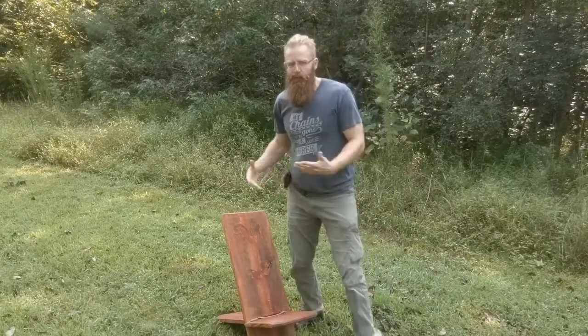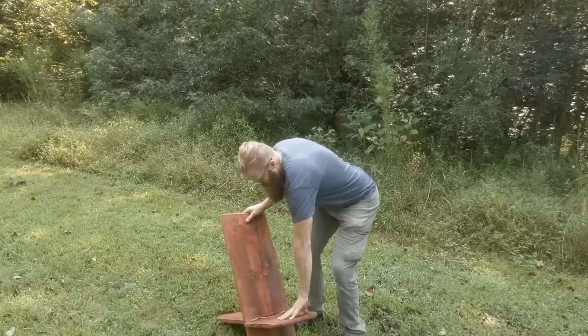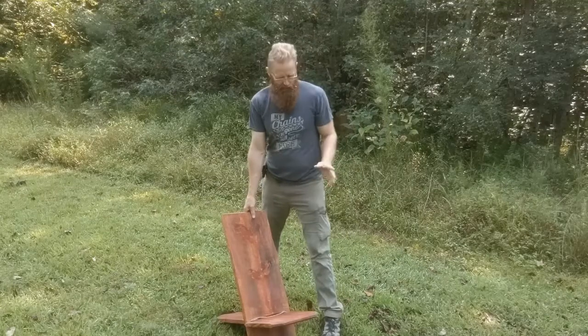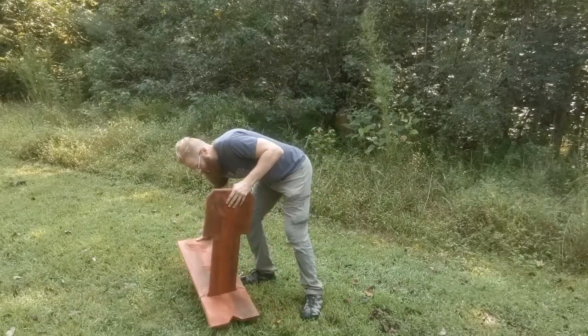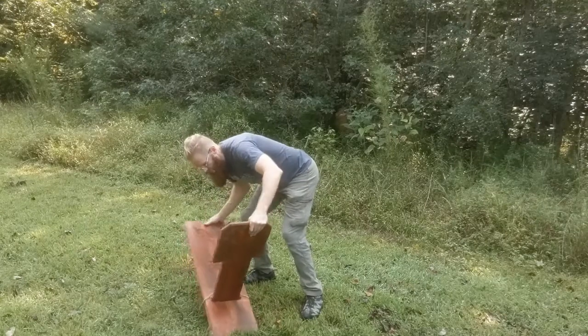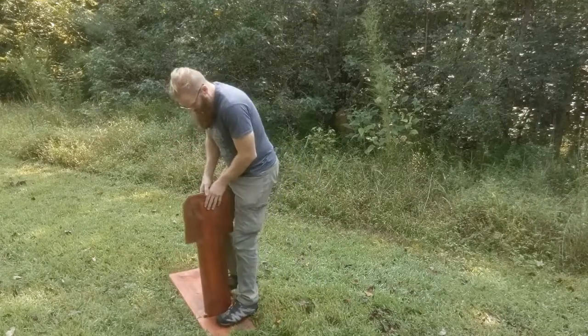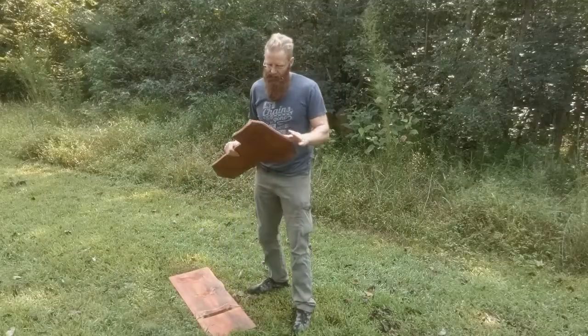What if you have a bunch of rain and it gets wet and it's hard to get the seat out of the back? The best way is to just lean it back and let gravity take it down. If it's just not doing that, you can step on it with your weight and pull it out. That's the easiest way to get it undone.